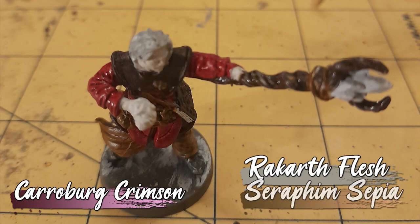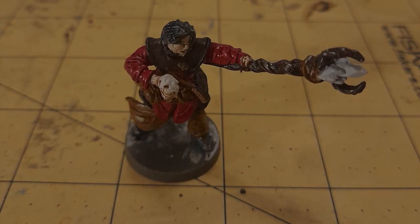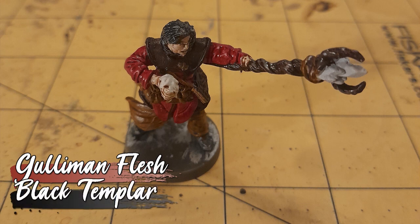His tunic got a wash of Karaberg crimson, and the staff got a drybrush of Rekarth flesh before receiving some Seraphim sepia. His pasty skin got a wash of Gulliman flesh, and his hair got some black templar.